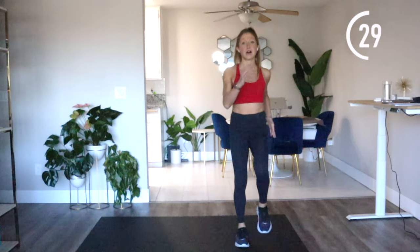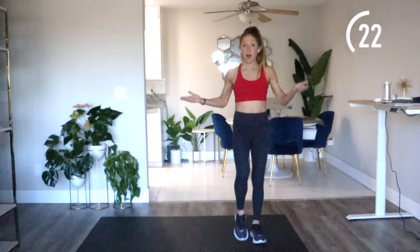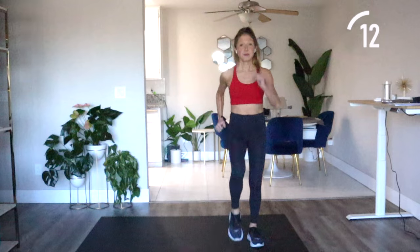Lateral lunges are great because they open up the inner thighs and they really engage the glutes and the quads. If they hurt your knees, think about activating your hips and pushing your knees out a little bit. Sometimes clients' knees knock in because they're lacking glute strength — check out my glute videos if that's the case for you. We're going to scoot and march to one side of your mat, lunge one way. If it becomes too much, just march on the spot. Pick up those knees, squeeze your butt, and don't forget — smiling helps.